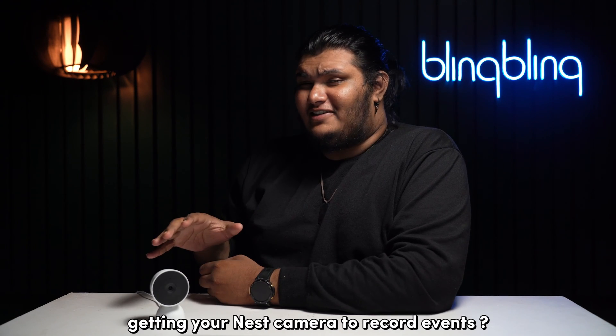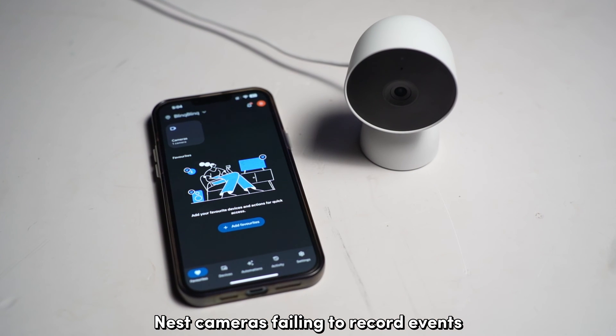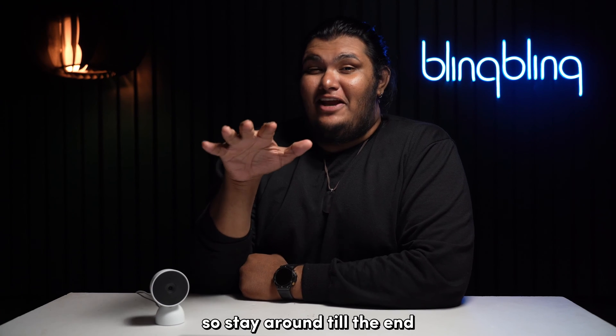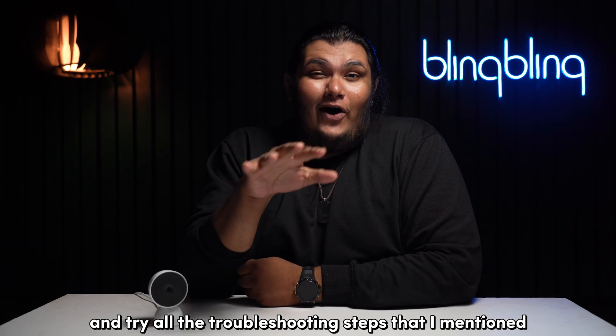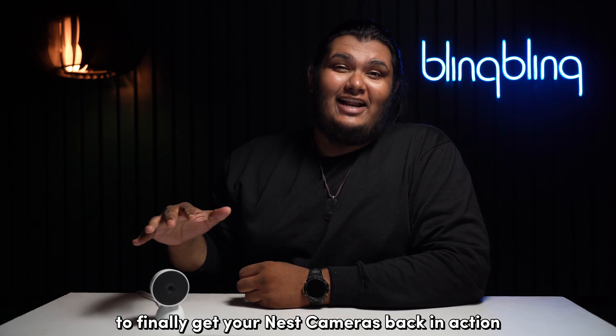Are you having trouble getting your Nest camera to record events? Well, we've got you covered. Nest cameras failing to record events is a pretty nasty issue, so stay around till the end and try all the troubleshooting steps mentioned in this video to finally get your Nest cameras back in action.